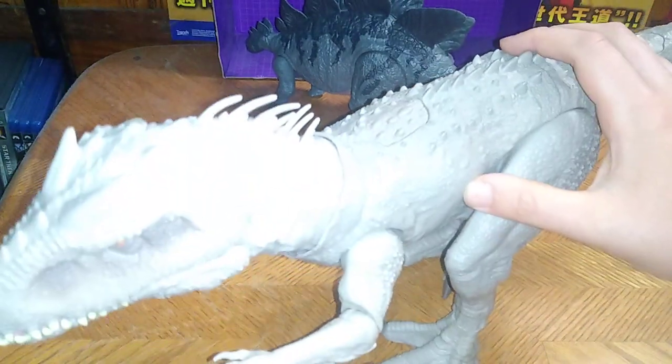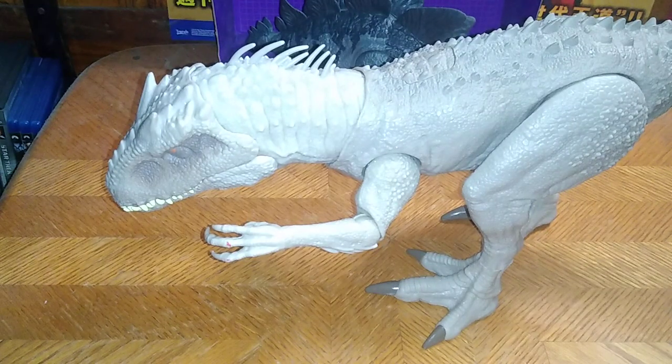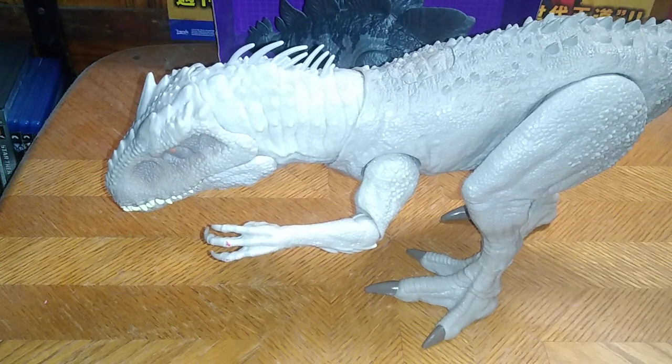This is a cool figure. You're probably wondering where I got this — well, I found this in my neighborhood. Someone was just getting rid of it, and it worked in perfect condition. I got this for free, so there's nothing better than a freebie day.